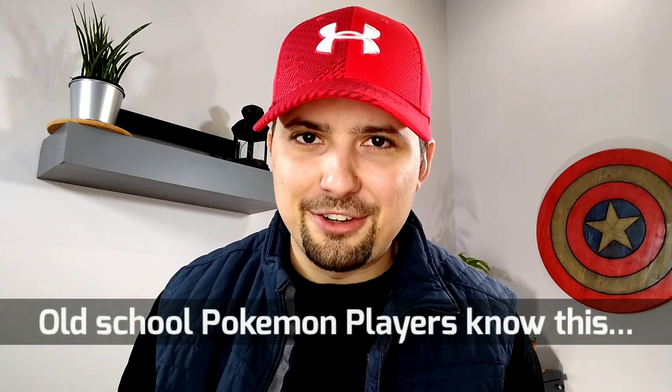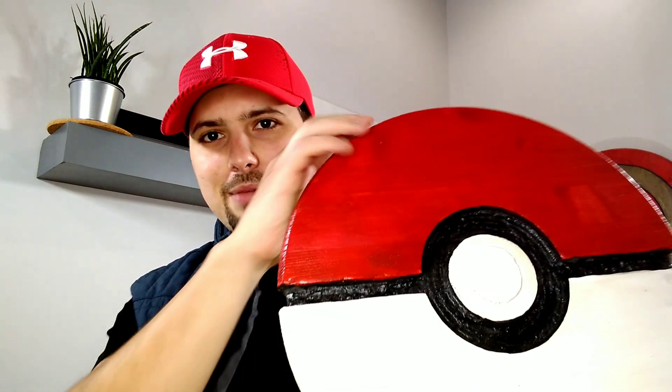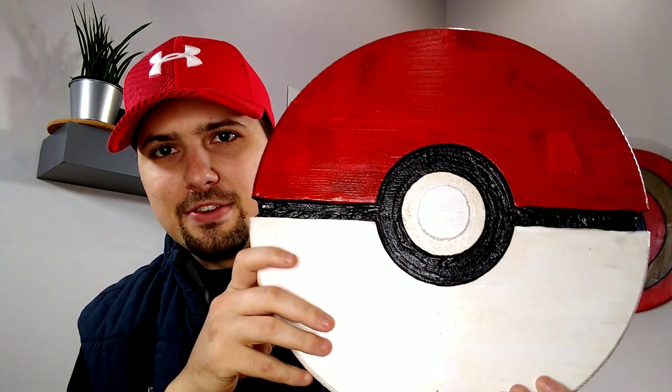I watched the Pokemon show a long time ago in a galaxy far, far away. Back in my day, if you wanted to make a Pokeball, you had to take Apricorns to Kurt in Azalea Town to get him to turn them into a special Pokeball. But what I want to show you is how you can turn a 15-inch table round into a piece of Pokeball wall art for your friends, your family, or whoever's throwing around the Gigantamax Pokeballs these days. You can put this in your bedroom or your game room — the possibilities are really endless.